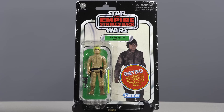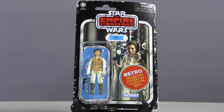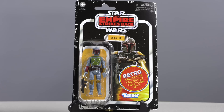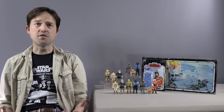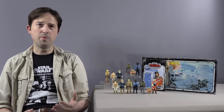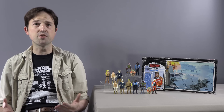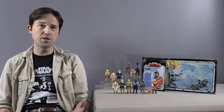So we get Bespin Luke Skywalker, Hoth Han Solo, Hoth Princess Leia, Yoda, Lando Calrissian, and Boba Fett. Right from the off, these figures seem to be something of a step up from the previous Retro Collection, but that could also be because the Kenner originals were slightly more sophisticated than their Star Wars predecessors.